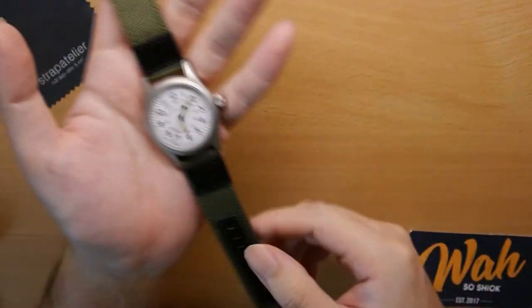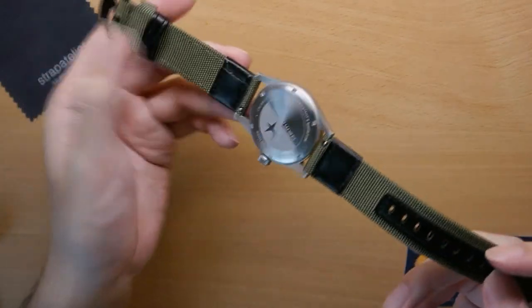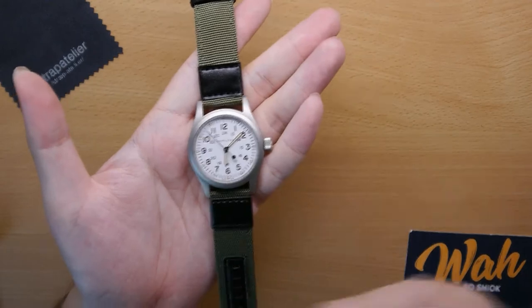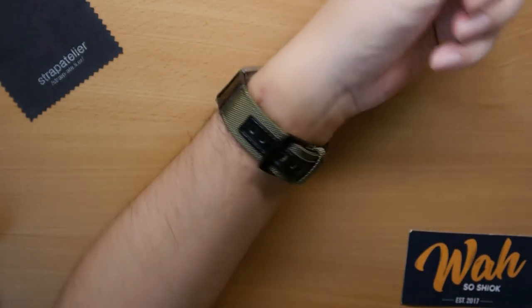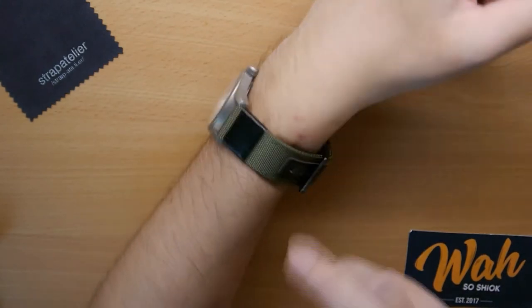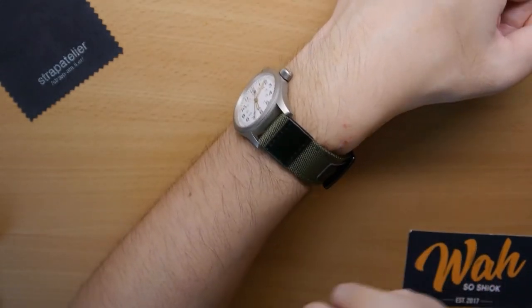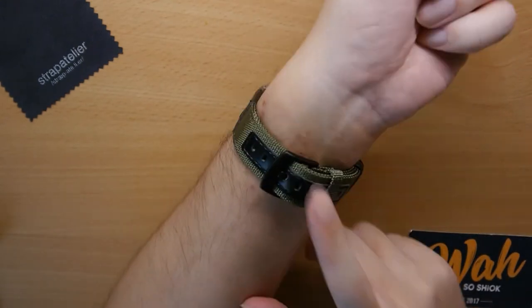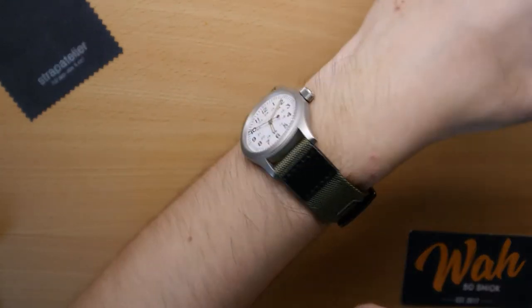I'll just strap this on and show you guys how it looks. Here we have the nylon military strap from Strap Atelier. Like I said, it feels pretty good — the quality in terms of material and workmanship is definitely there. It's just that I'm not a fan of these two leather portions; I think it breaks up the strap. But otherwise, if you are looking for a nylon strap for a military watch and you don't mind the black leather portions — or in fact if you do like them — then consider this. As you can see, it pairs very well with military watches.